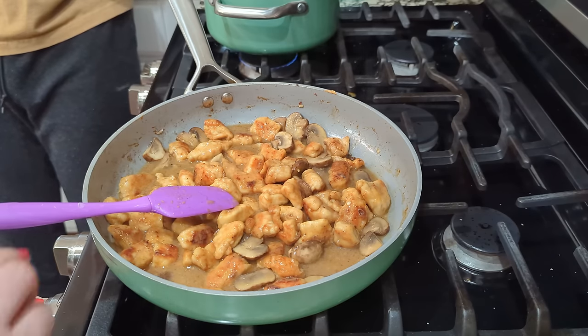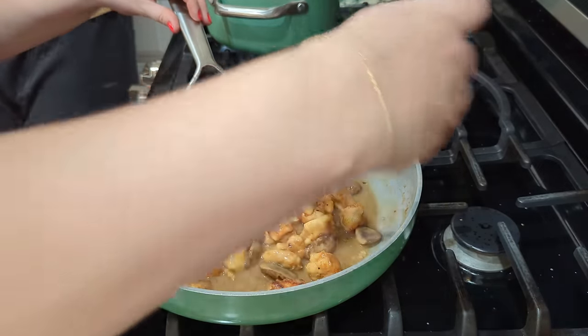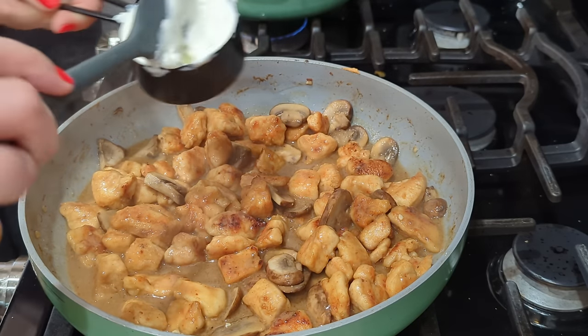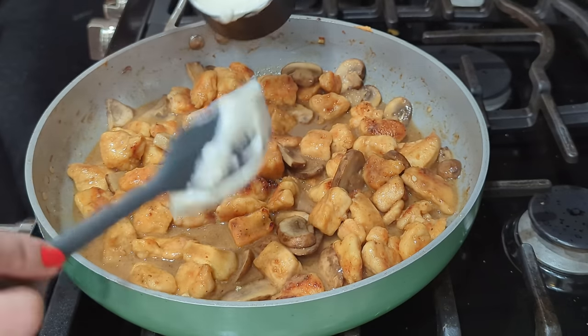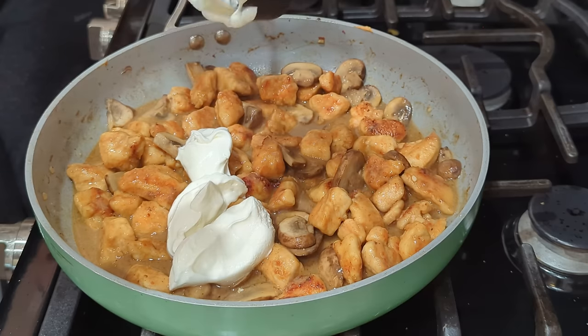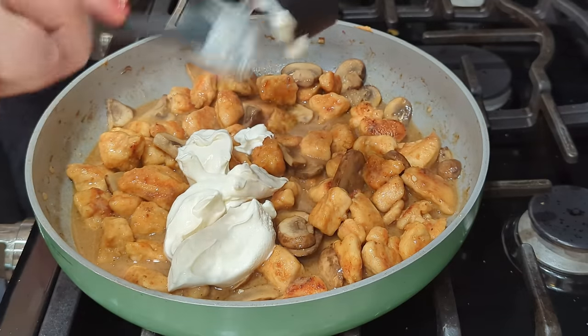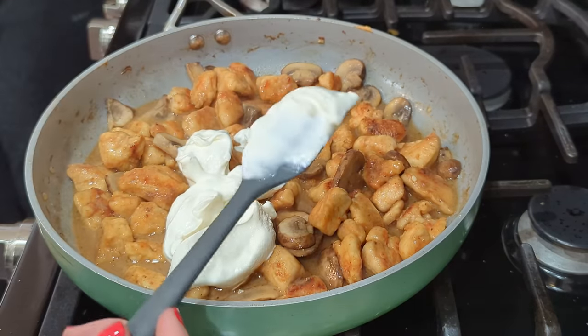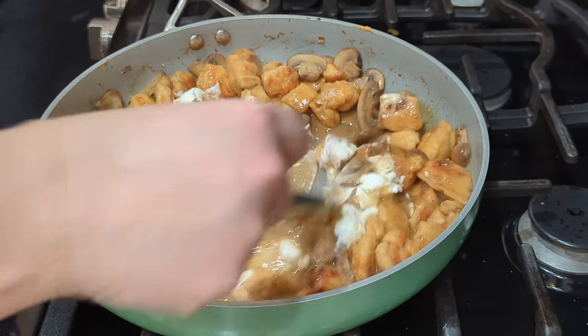At this point the heat is going on low. We're going to be careful about this next step — you don't want your heat to be too high because the sour cream, which is a half cup, can curdle if your heat is too high. So I usually put my heat on low. Everything is already heated through and after I stir this together we're honestly just ready to eat. Stir all of that together and that is your stroganoff.